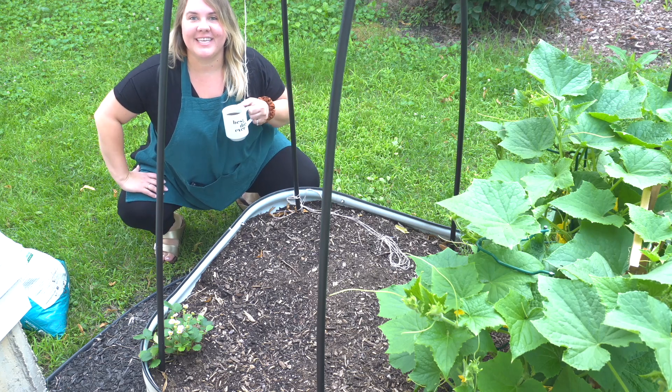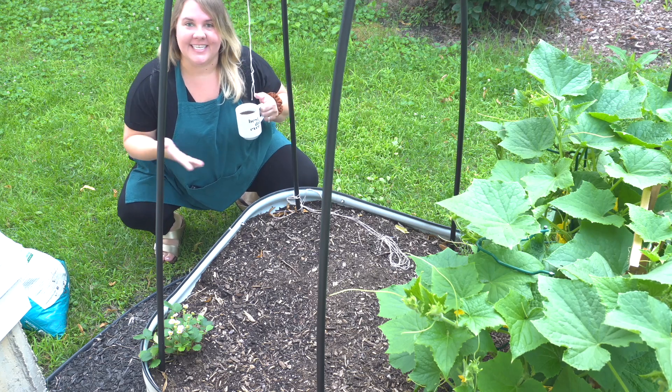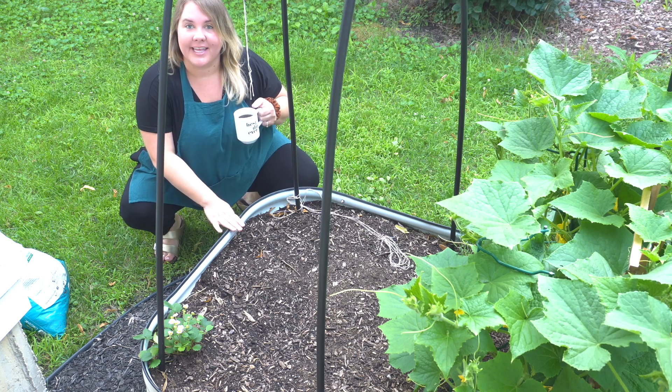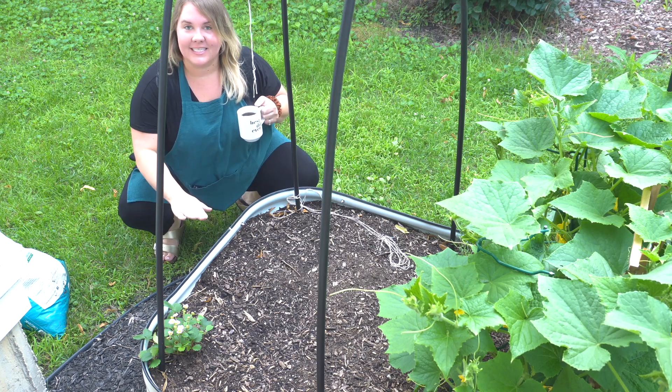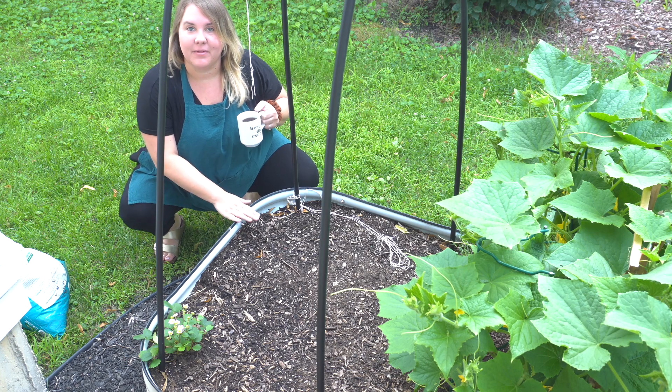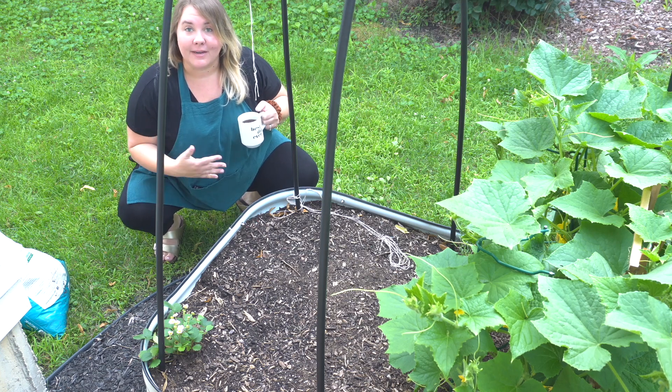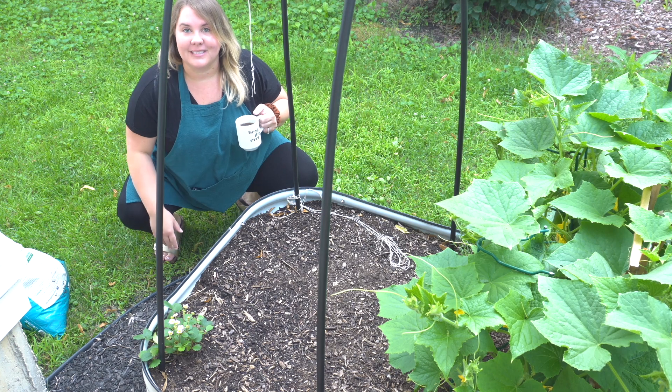Good morning. Welcome to Mitten Kitchen. I'm Amy. Today we are in the garden. We have one of our beds here that had the peas for the season and we're going to go ahead and get some additional cool weather plants in the garden. I'll take you around today, show you what's growing from the summer season and also start planting some fall season.